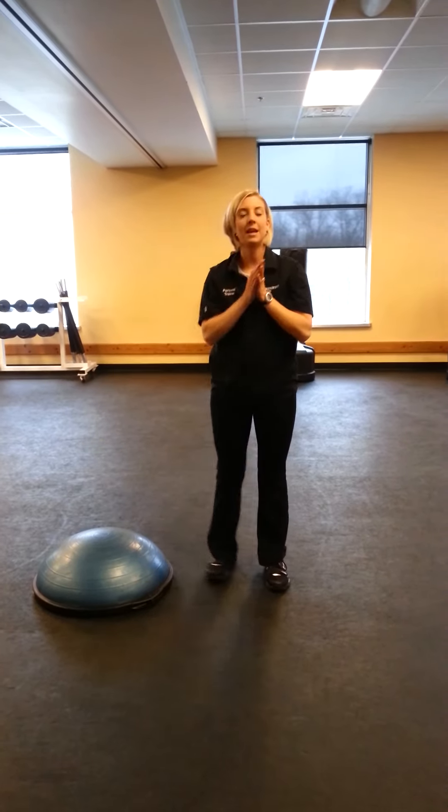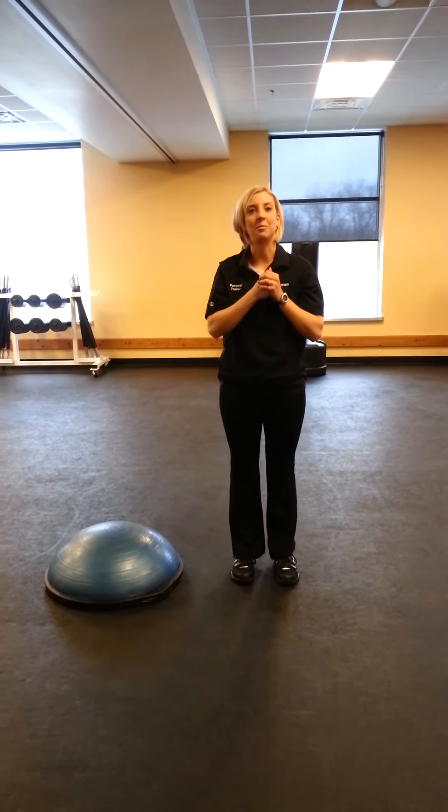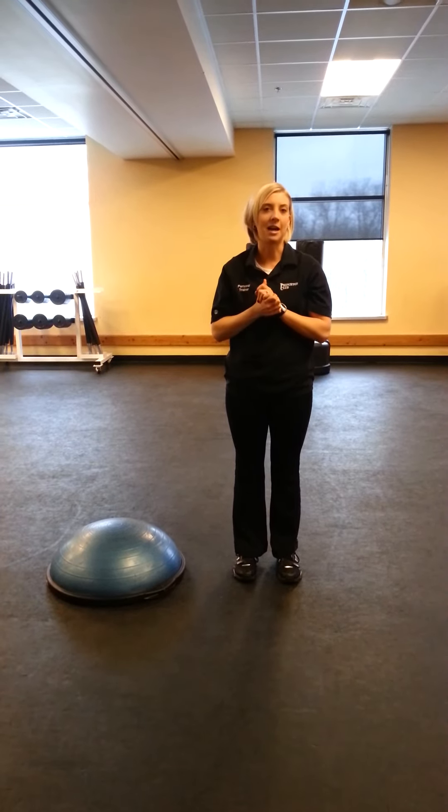And back over. Again, my name is Brittany and I'm one of the trainers here at the Princeton Club, and today we did some cardio exercises on a BOSU.